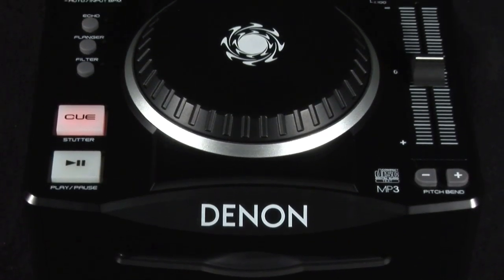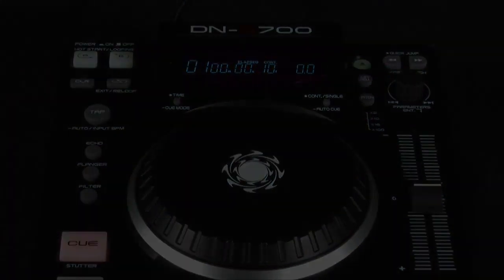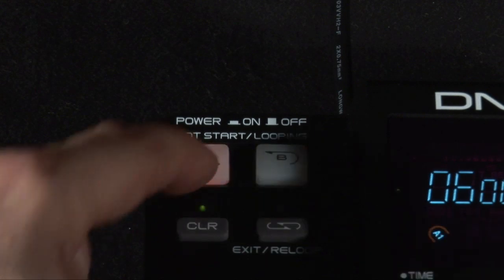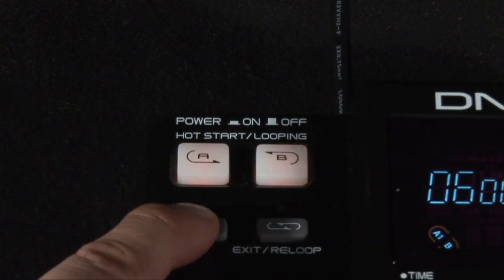It's a simple player designed to current industry standards with all the controls laid out in logical positions. This top left hand corner houses the looping controls. You can set, recall and clear loop points on any track.